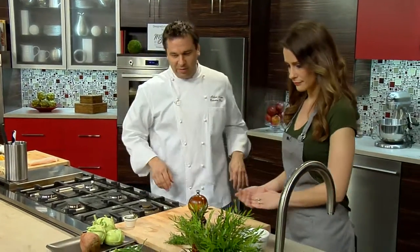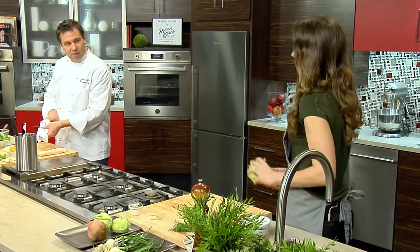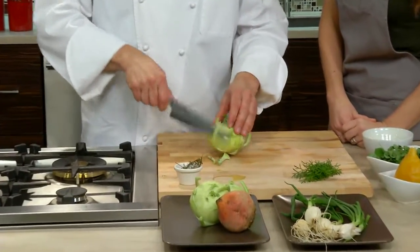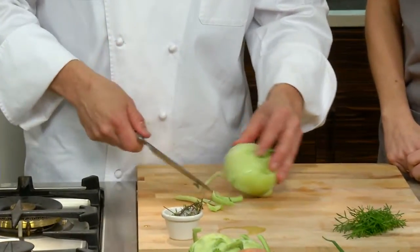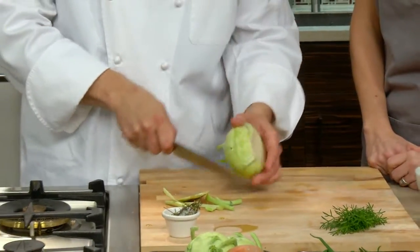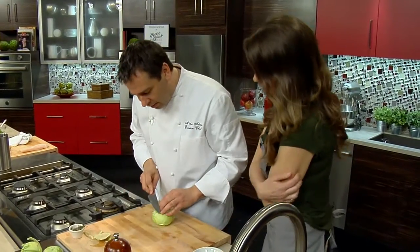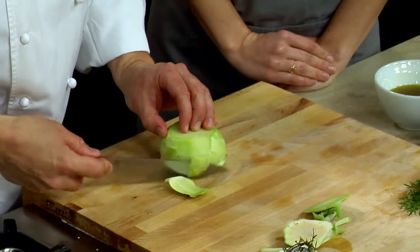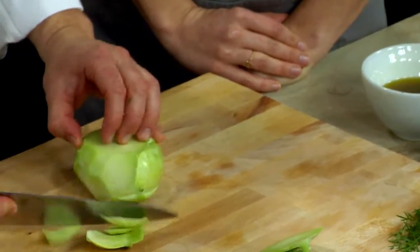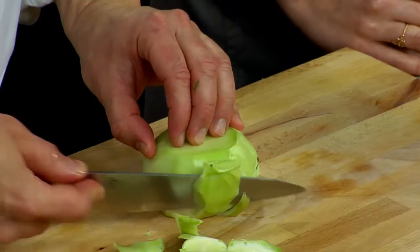And then we have a little composed kohlrabi salad that's going to complement both dishes. It's popping up on different menus a lot recently. It's in the cabbage family, and it has a very fresh, crunchy flavor. I typically serve it raw. The farmer I buy from at Liberty Gardens grows three different varieties of kohlrabi, all ready at different times, so we can get it for quite a few months on our menus.